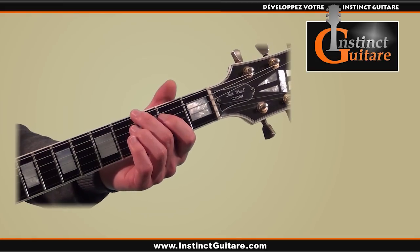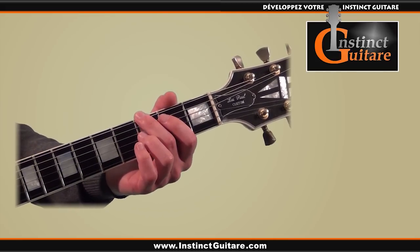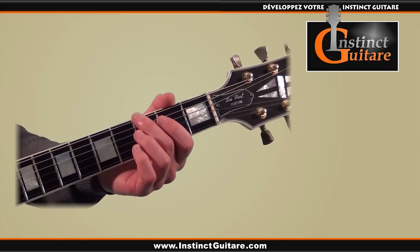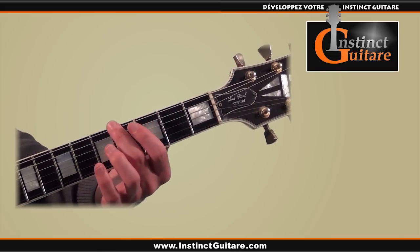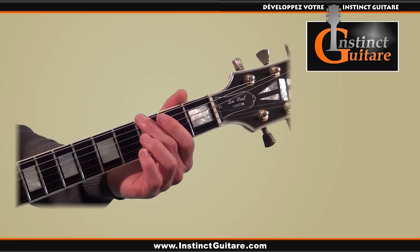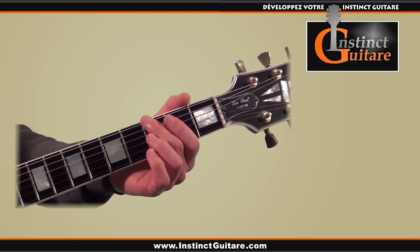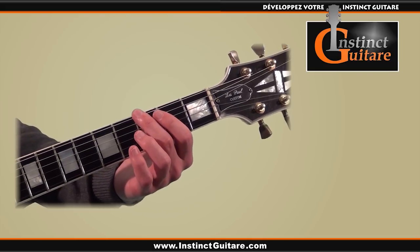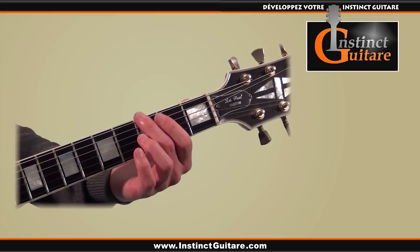Once we've played the note, we do a quarter-tone bend. The principle is to pull the string slightly downward so the note becomes a little higher in pitch. It's an interesting but quite subtle effect. If it were a half-tone bend, you'd need to pull until you reach the note on the next fret. But here, it's only a quarter tone, so you pull the string half as much. The quarter tone will sound out of tune, so to perceive this bend as an effect rather than a wrong note, the ideal approach is to first play without pulling the string, then toward the end of the note, pull the string to give the illusion that the note takes flight.